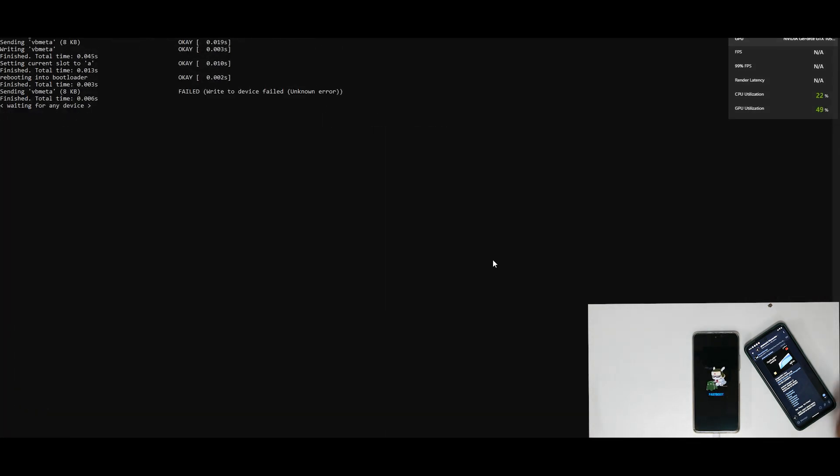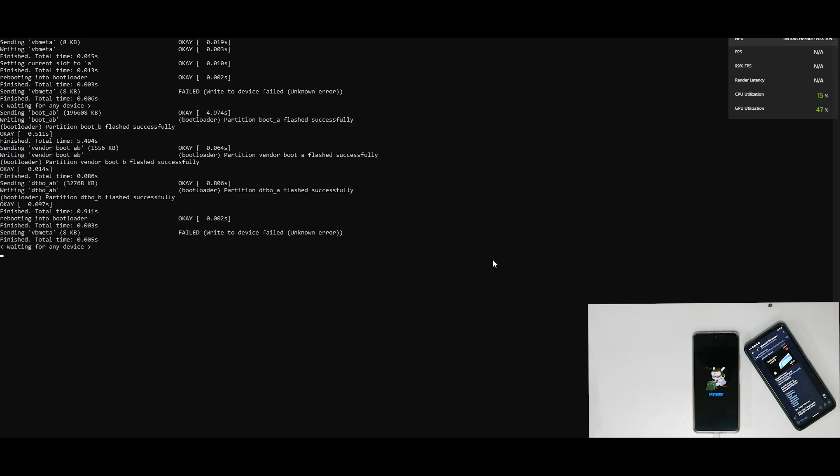It has started flashing — sending boot A and B. This process will take anywhere between 5 to 10 minutes depending on your USB port and computer speed. If you get the error 'invalid sparse file formatted header magic,' don't worry — it is just a normal message, not an error. Let it go through and it will move ahead after a couple of minutes. After a minute or two it will start sending the super images, which are big files. If you're on a laptop, make sure you're connected to a charger and power saving features are disabled, otherwise the laptop may sleep and the flash will fail.